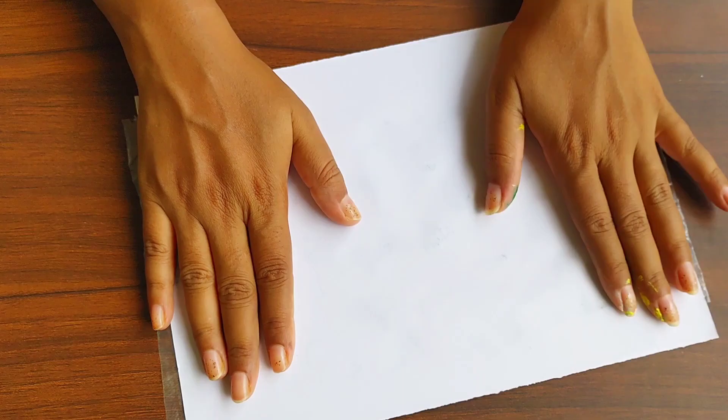So here it is. Now you can write your favorite quote or your name on it. I am writing some quarantine quotes.